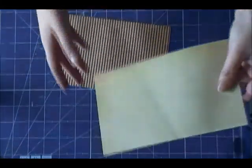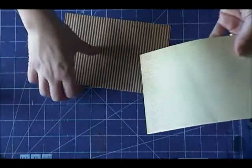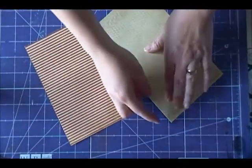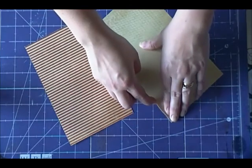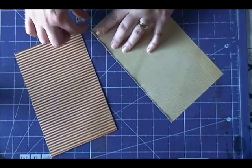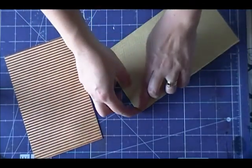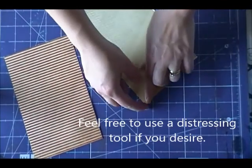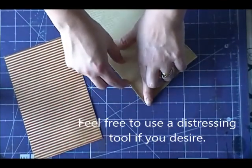To begin we need two pieces of patterned paper — a piece of craft paper and a striped piece. We're going to go ahead and distress our edges. To do so I just ran my fingernail along the edge of the paper to rough it up a little bit. This softens it and gives it a bit of an aged look. Then we're also going to add some distress ink to give it some color. Go ahead and rough off all those edges and then we'll be able to move on to our next step.